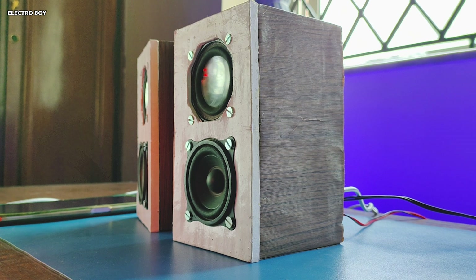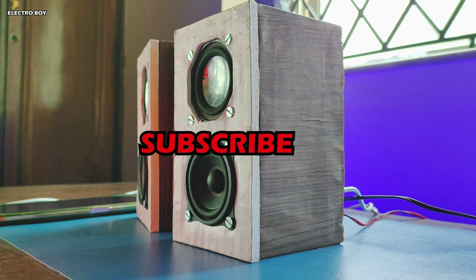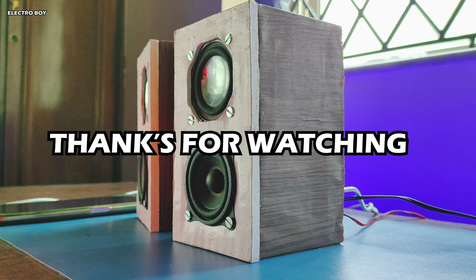So guys, that's it for today's video. Do share this video with all your friends and also give a thumbs up. Till then, I will see you in the next video. Thanks for watching, peace.